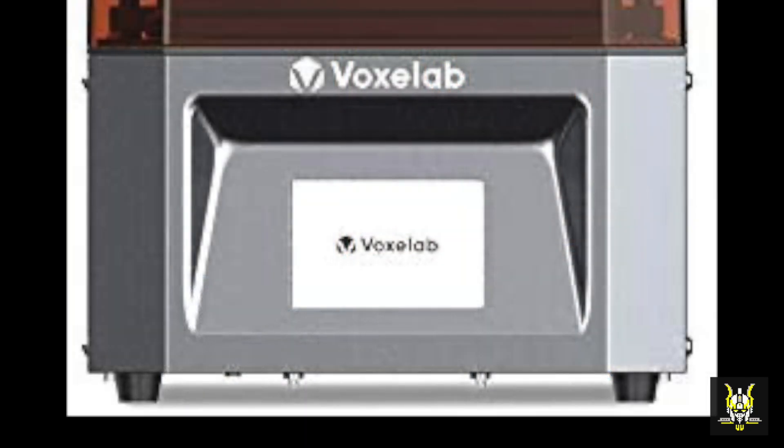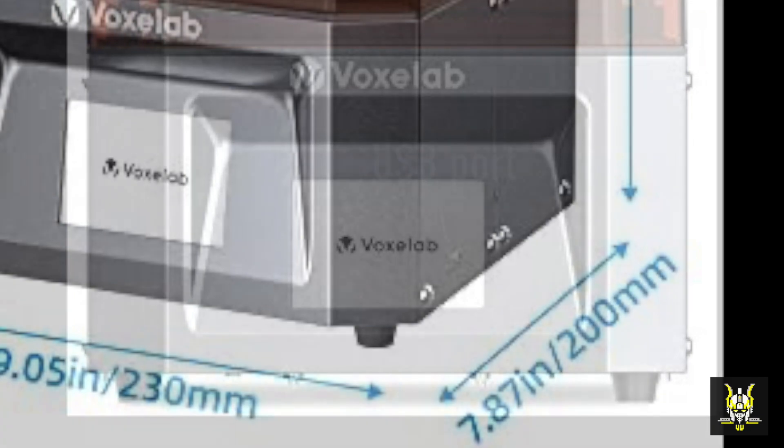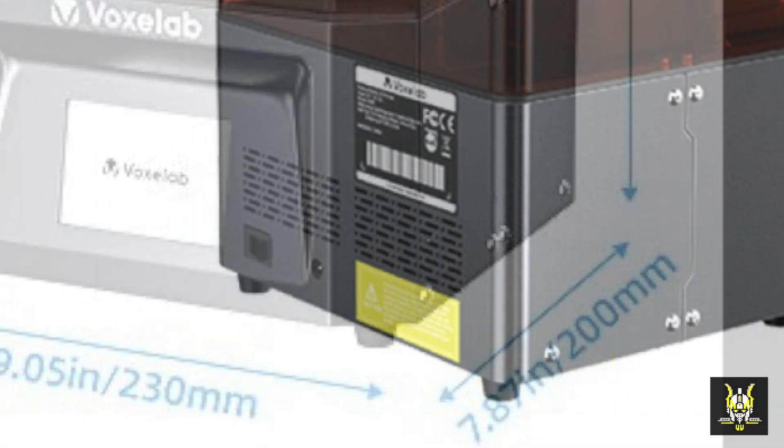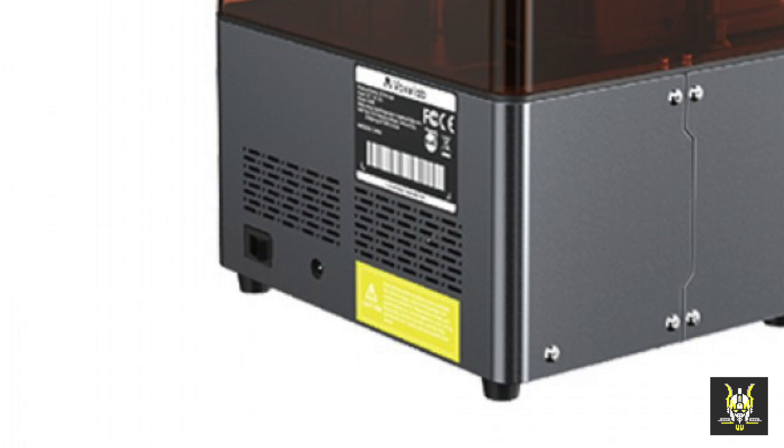On the front you'll have a 3.5 inch touchscreen display, which is used to do all the configuration and start the printing. On the right side of the printer is a USB port, and then on the back of the device is the power inlet and the power switch.